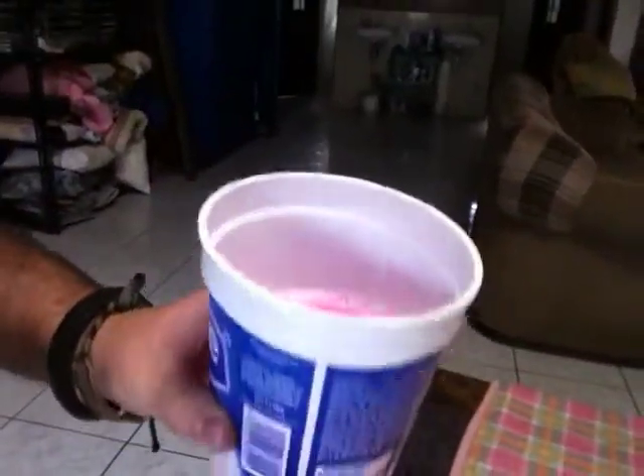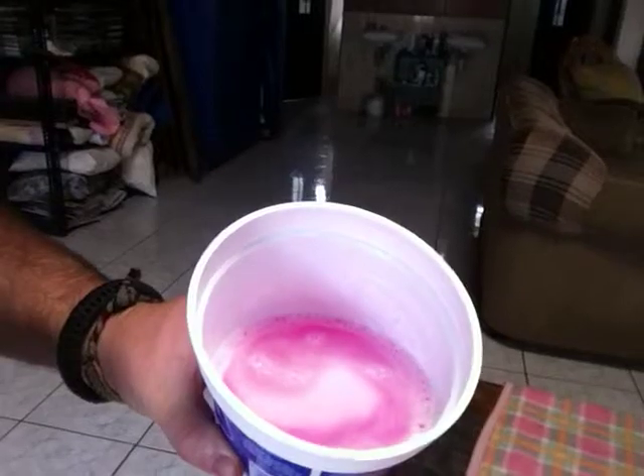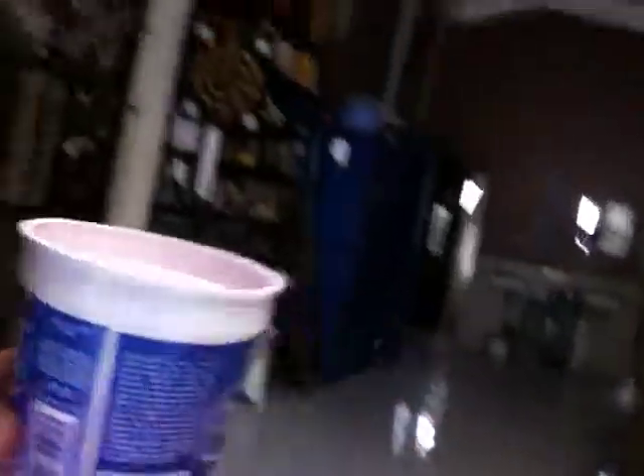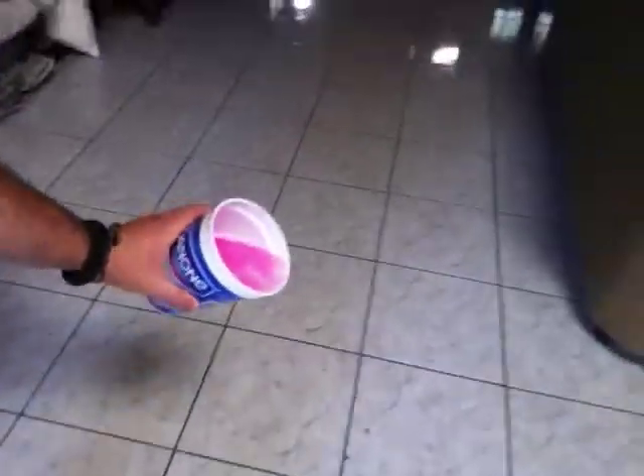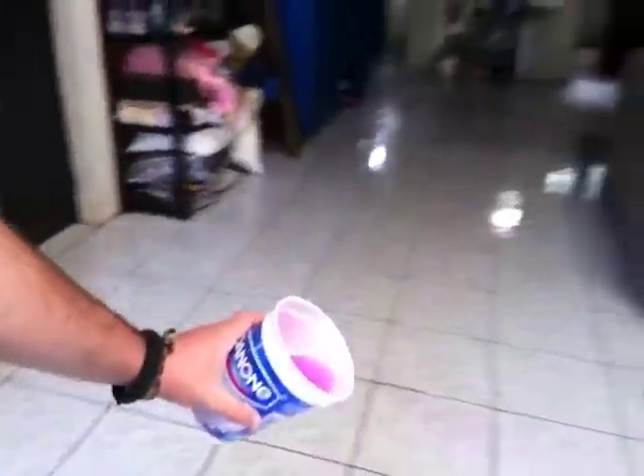I have just a yogurt container full of soapy water, cleaning liquid. All you do is you take your bucket and you dump a little bit on the floor like this, and you just go around and do that on the whole floor.